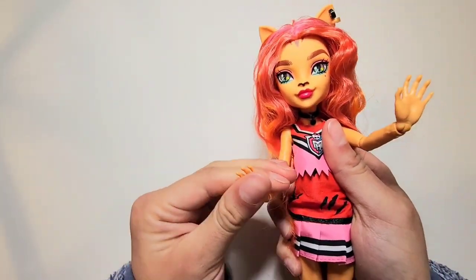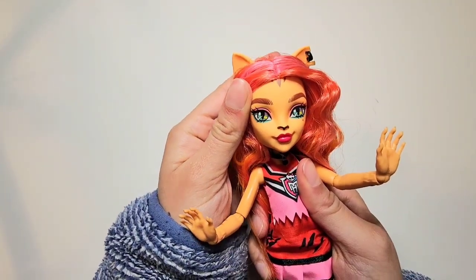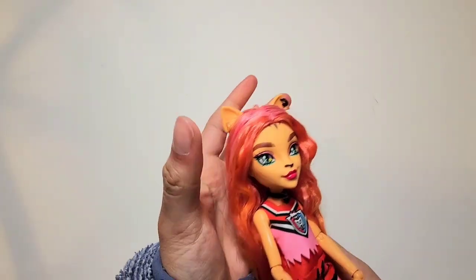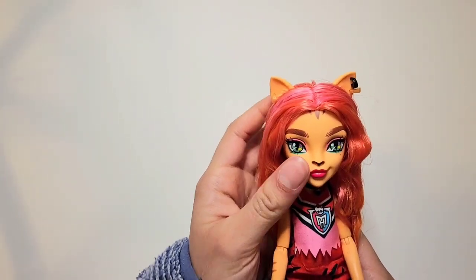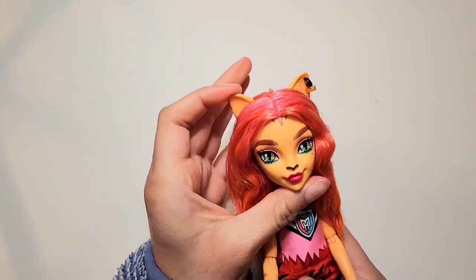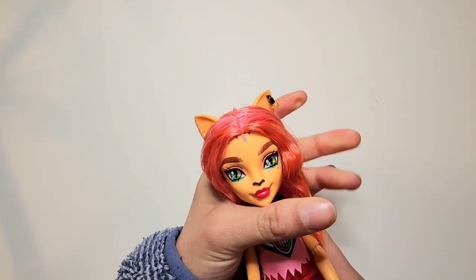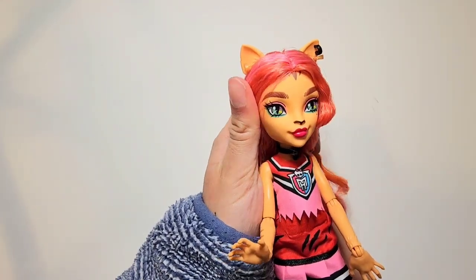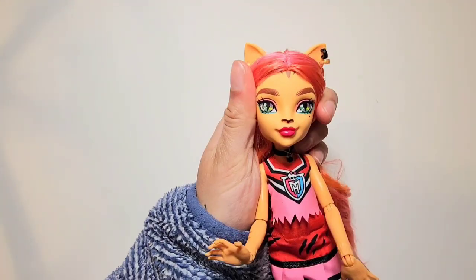I'm doing this because I really don't like G3 Toralei's face screening. So far, G3 is very cute — I love the construction and quality of the dolls. However, the fashion and the designs are not my favorite, as well as some of the style choices. But for what they are, they are pretty cute and I love the new messages that they are spreading.